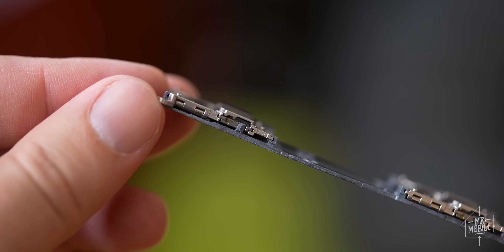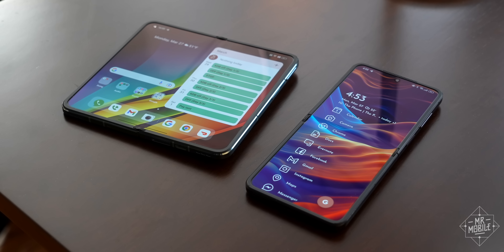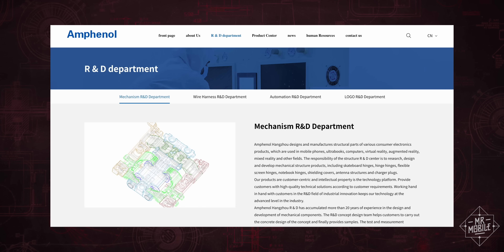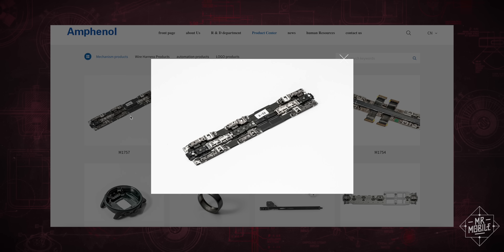I know some of these details are a little dry, but I think they're still important because they highlight how challenging it can be to design phones like this. And while we're in the weeds, OPPO tells me that its hinge supplier is a company called Amphenol Phoenix, but the hinge design is done in-house at OPPO — not licensed to or from any other company. The engineers I spoke with were very proud of that.